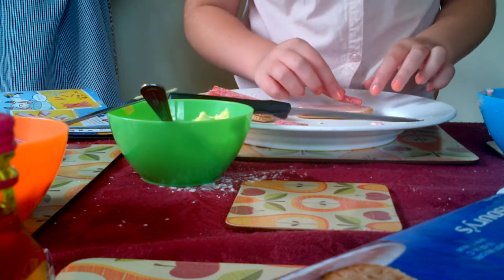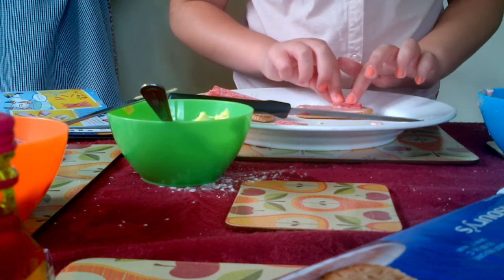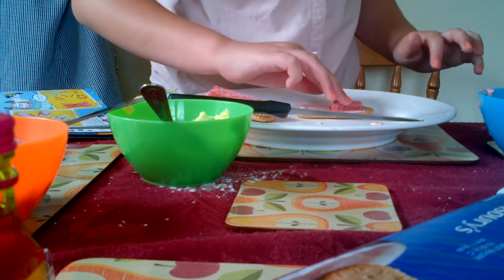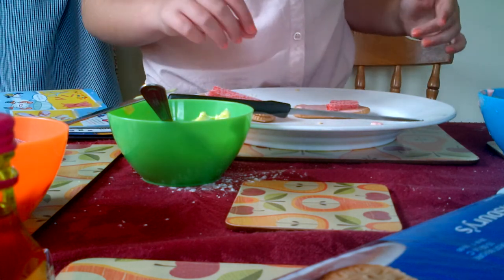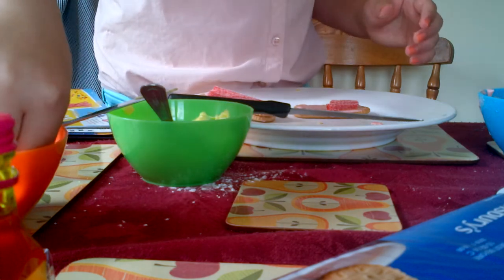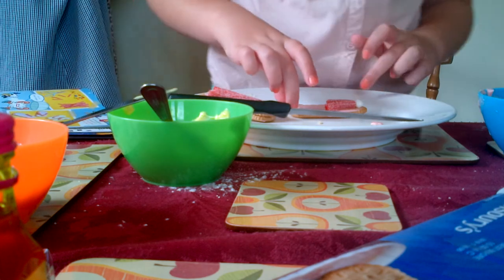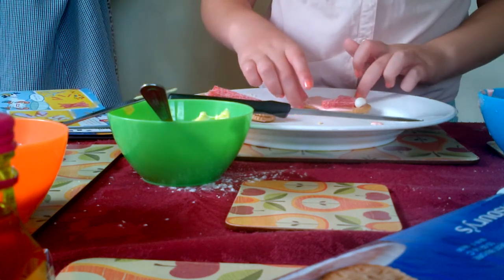We're going to end the video now. Which tastes also really good. And I hope you can make these too and I hope they're better than ours - because ours are a bit rubbish. We made them and they keep cracking.